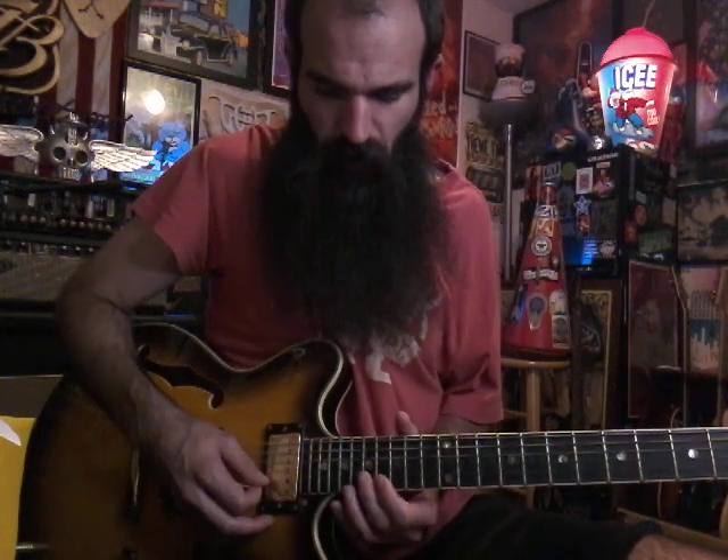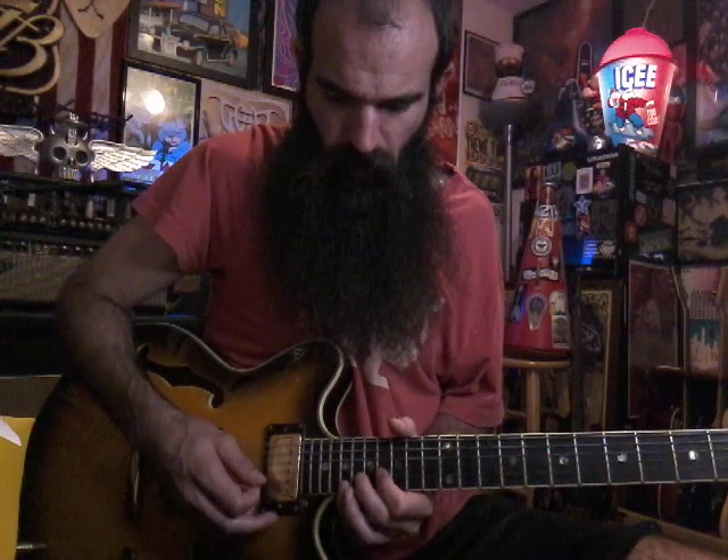We're gonna start with these little hammer-on bendy things — kind of whammy bends. We're just gonna bend down 16 on B and hammer on to 17 on B, catch 19 on E and go down to 14 and 15. Do the same thing: bend down 14, hammer on to 15, then get 17 on E. Then go down to 12 and 14, bend down 12 on B, hammer on to 14, get 15 on E.